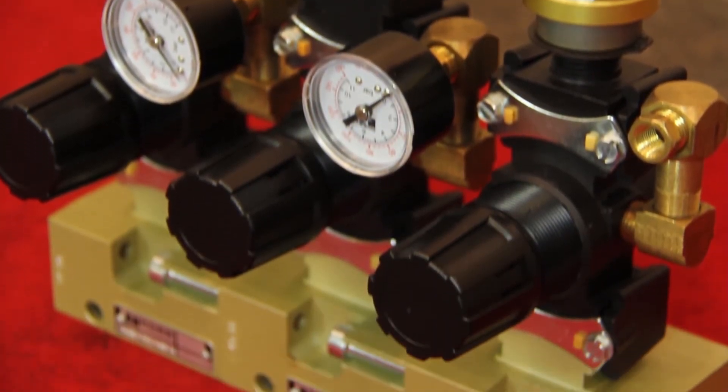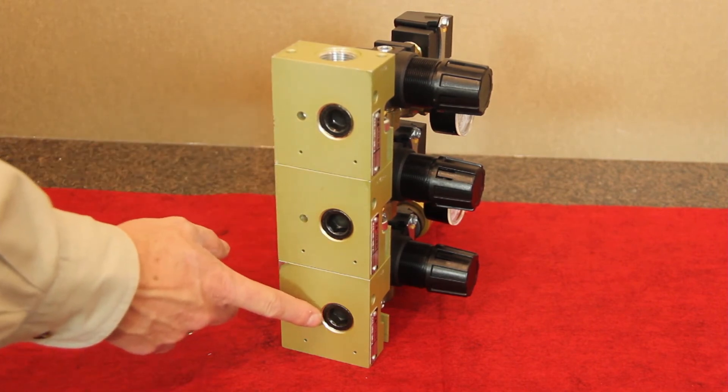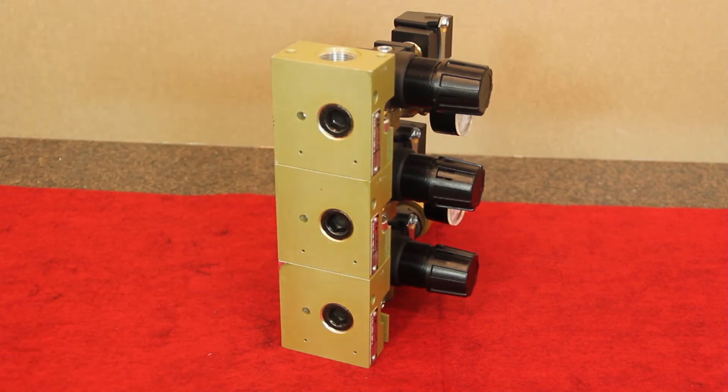It is possible to pipe, filter, lubricator, or valve components independently, or by talking to Ross, they can be added into the manifold assembly to meet virtually any requirement. All N12 and B12 configurations will manifold together, as well as all of the N20 or B20 configurations.